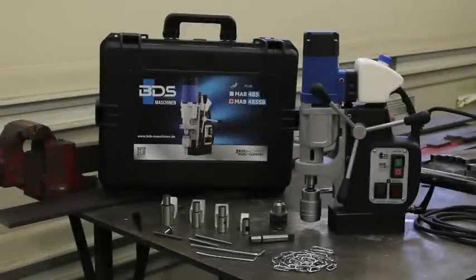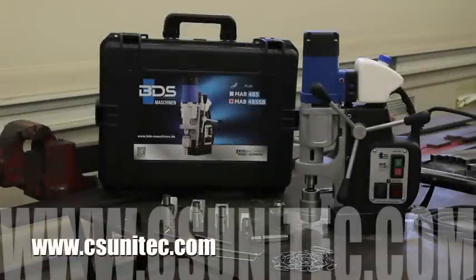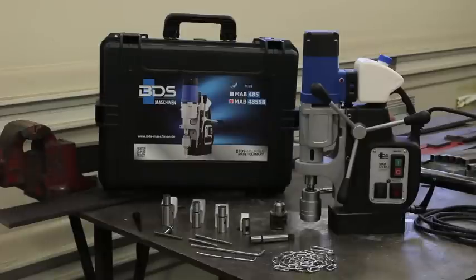Before I get much further, I want to let you know that this was provided to us by CS Unitech, which is a company in Connecticut. The president is a Mr. Thomas Carroll, who I spoke with, and he is the gentleman primarily responsible for supplying us with this. This is the American distributor of BDS Maschinen.